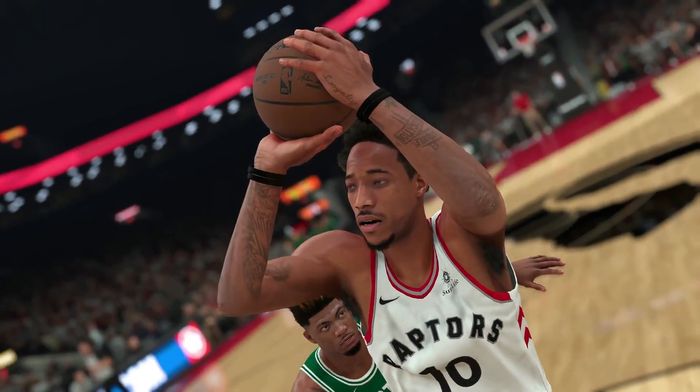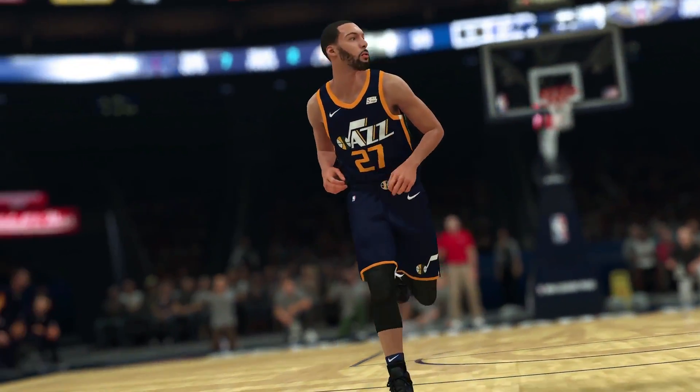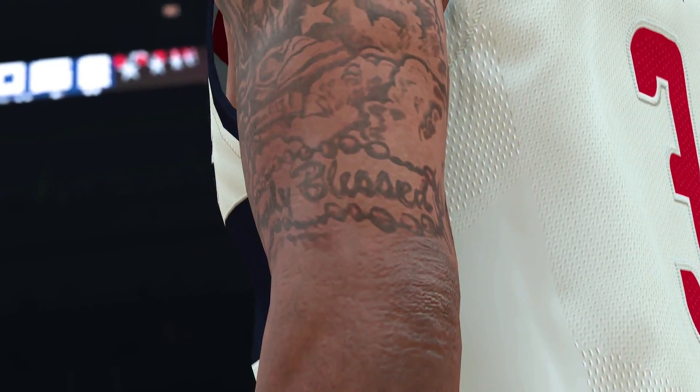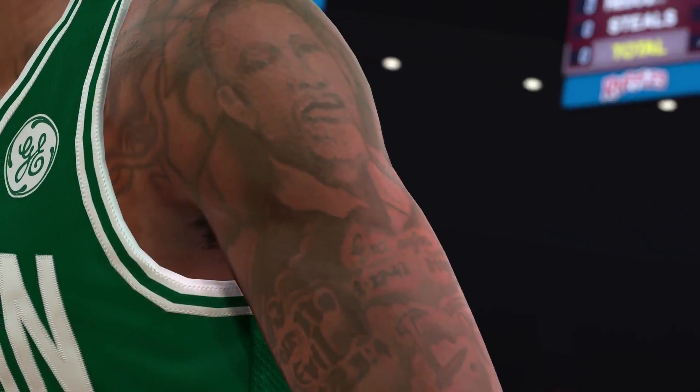The thing we're most excited about is the improved player accuracy. We spent a ton of time this year making every player look and feel like their real-life counterpart, down to the smallest details. We completely redesigned the entire body system to accurately match the physique of every player in the league. We started by rebuilding all the players' faces from scratch to get more detail. We changed the way the eyes and the teeth respond to light. If you look closely, you can even pick up unique details like scars, stretch marks, and even faded tattoos and more. It's all about the details.